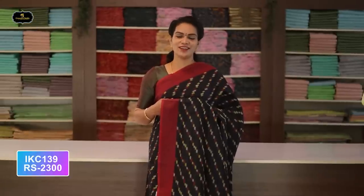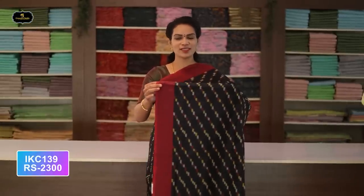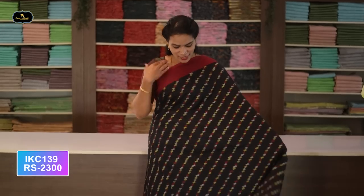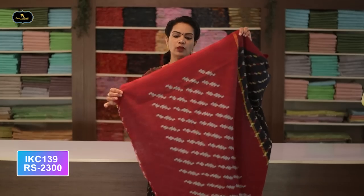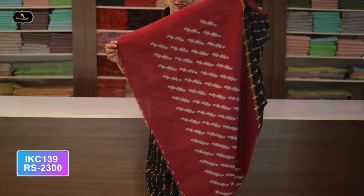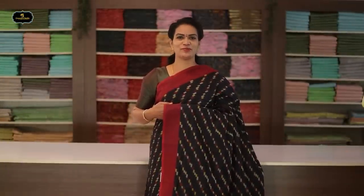Saree number four: color dark navy blue with red color combination. Borders — two borders equal size, four inches. All over saree, Ikkath design. Pallu in contrast color. Without blouse saree. Cost after discount: 2300 rupees.